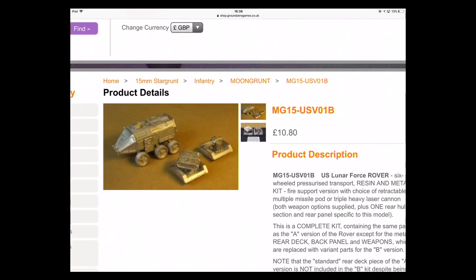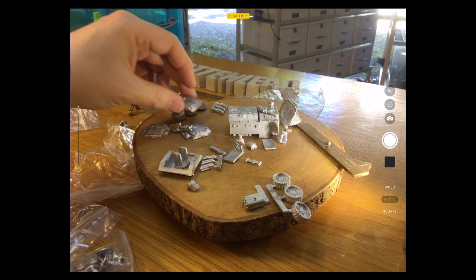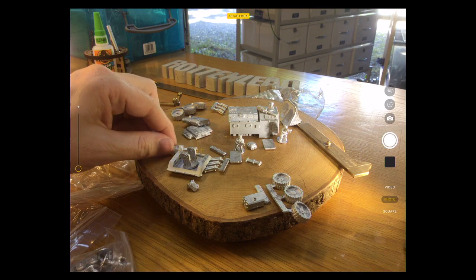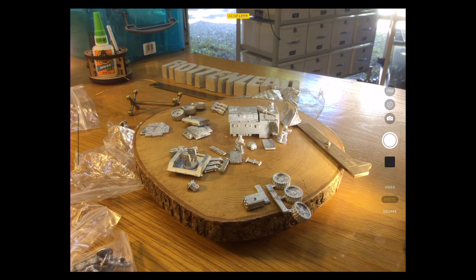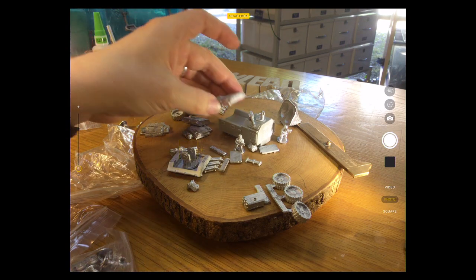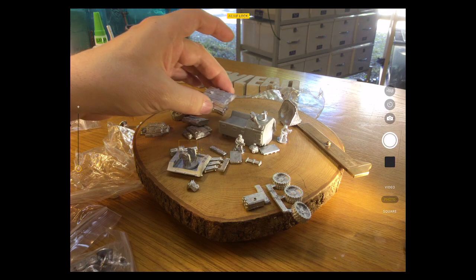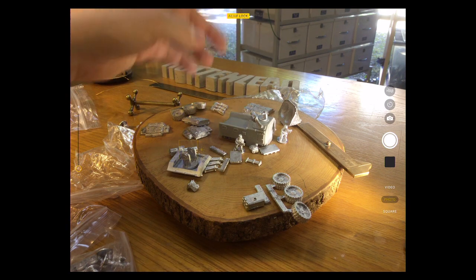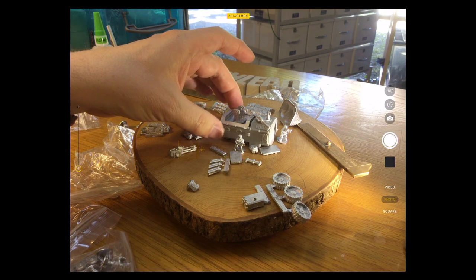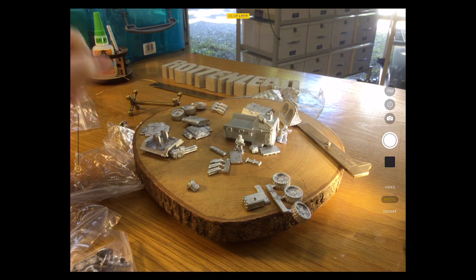I have the fire support conversion kit — you've got the missile option or the retractable tri-laser type setup. Nice looking kit. I guess you could make it modular with a magnet so you could switch from the transport version with the small laser on top to deploying the other weapon pods for use in battle.